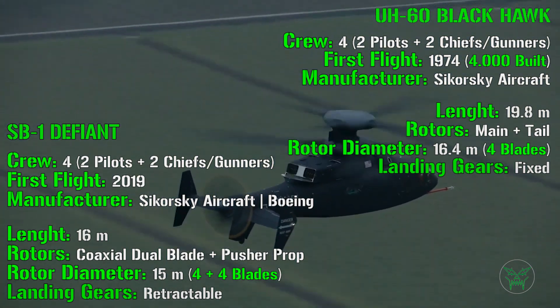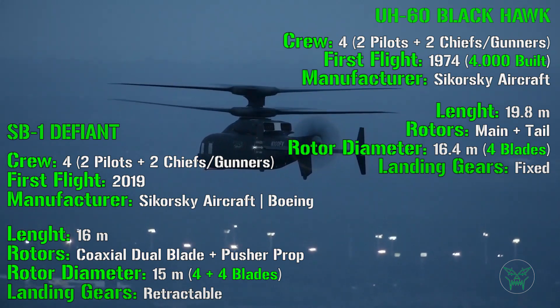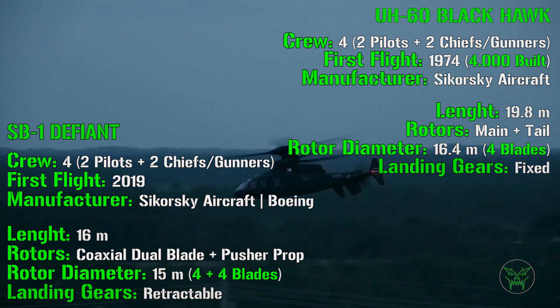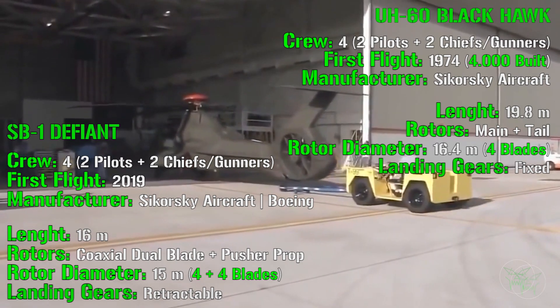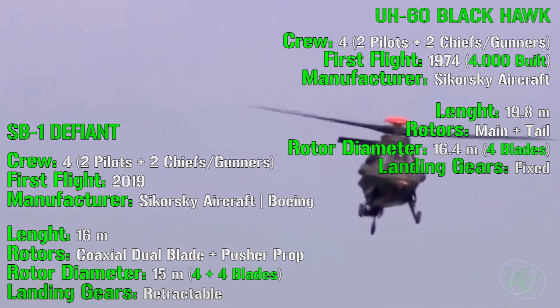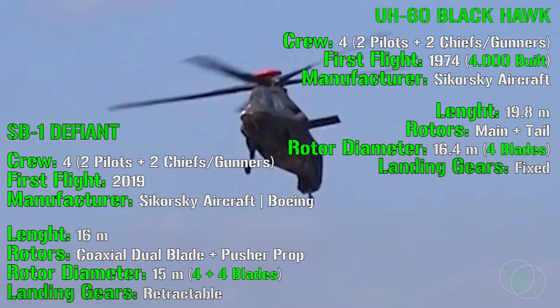The manufacturer is the same for both — Sikorsky — but for the SB1 there is an addition: the Boeing company. So this is a joint project between Sikorsky Aircraft and Boeing. This is their second attempt to jointly produce a helicopter; the first was the Comanche attack helicopter, and you can find a dedicated video in the top right corner if you're curious about that futuristic attack reconnaissance helicopter.